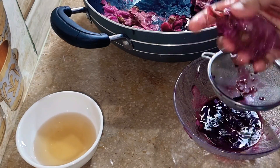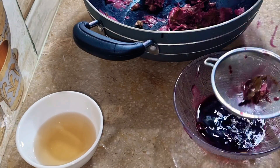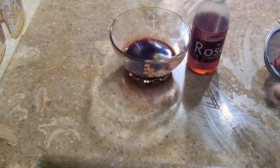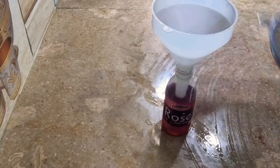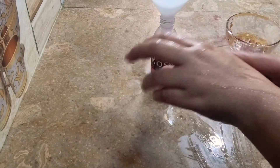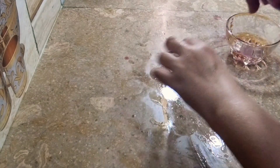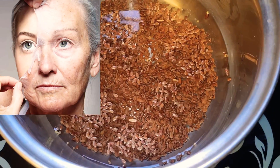I will use it for one week and finish it. You can use it too — this is not just spray water. Once I put it in, I will use it for 7 days.